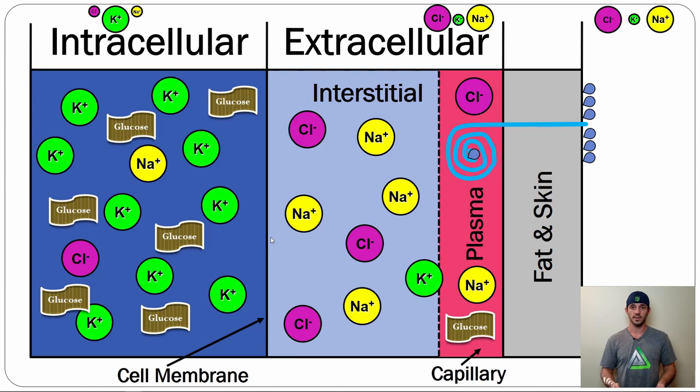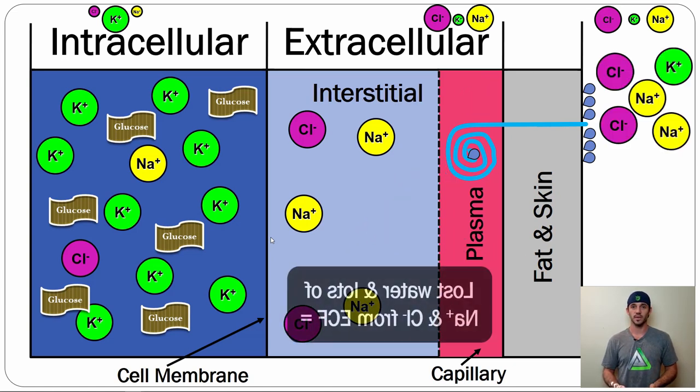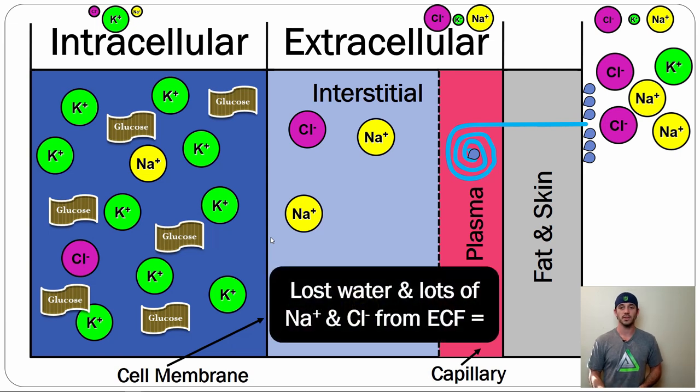Enter the problem. We start sweating, and we've dropped our sodium content significantly from the interstitial fluid, which is supposed to be very concentrated. Now it becomes similar to the concentration inside the cell — the ICF. When we lose that gradient, sodium no longer wants to rush inside the cell, potassium no longer wants to rush outside the cell, and that's problematic because that's what we need for muscle contraction.